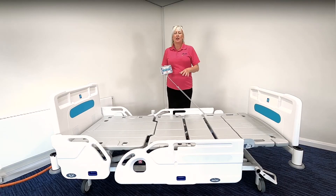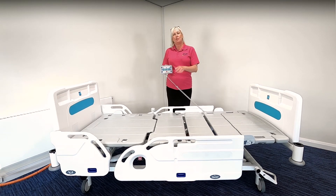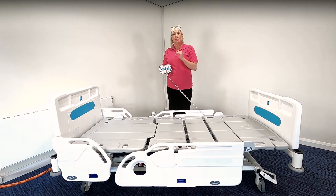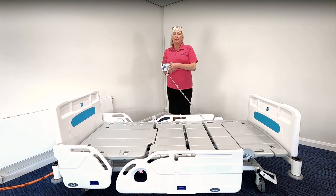We're now going to demonstrate the profiling functions of the bed. For the platform height, simply press the platform height function button and then the up direction arrow to raise the platform. The platform will raise to a maximum of 75 centimetres to assist with maintaining a neutral posture. To lower, press the platform function button again but this time the down arrow. As you reach 42 centimetres height you will hear a beep, informing you that any lower the platform is going below 42 centimetres into its lower height.